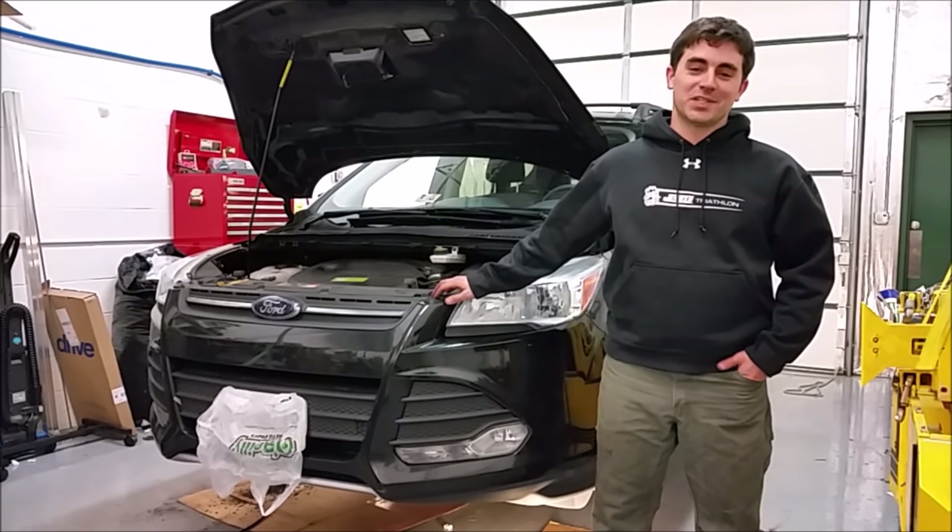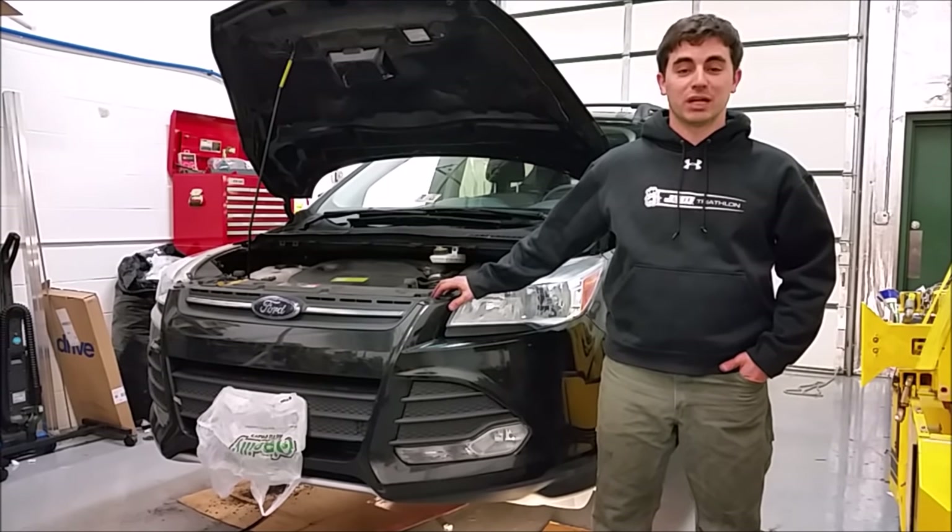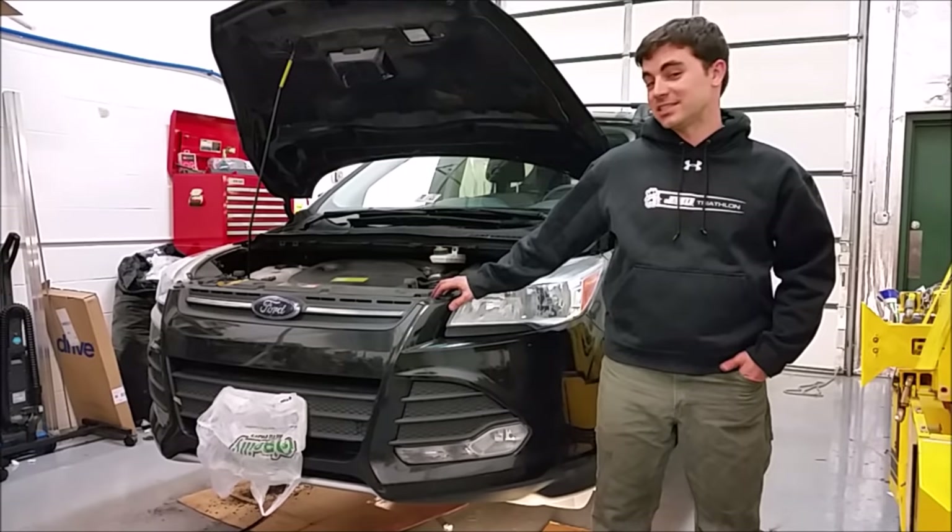Hey, good evening guys. Welcome back to How to Escape. This is Ra Rainey here doing another video. Tonight we're going to be going over a basic brake bleed on the 2013-2016 Ford Escape.